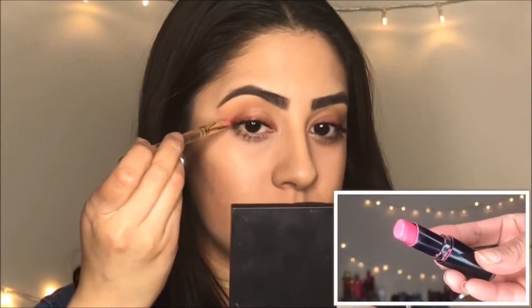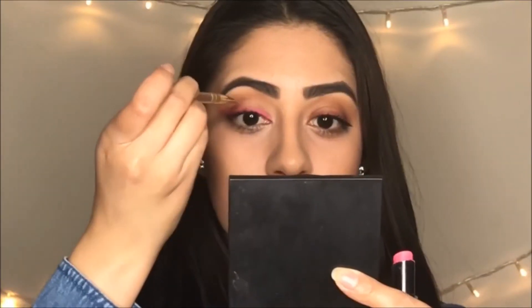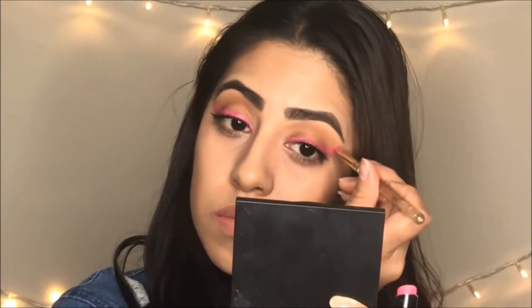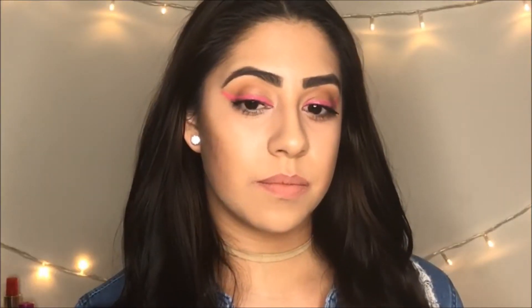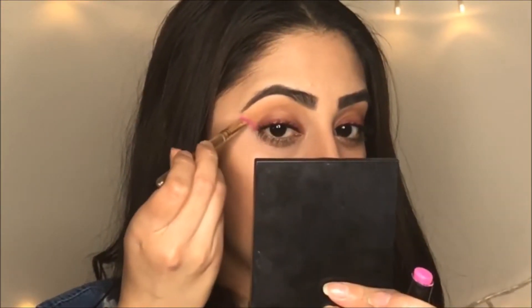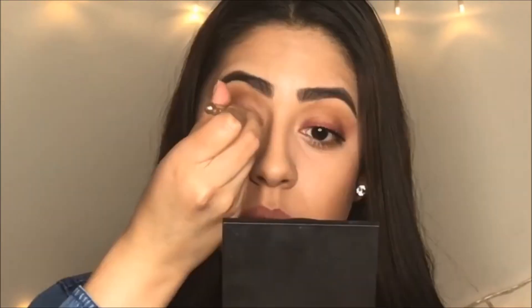This next one is one of my favorites — it's the Wet and Wild 968, called Pinker Bell. I thought it was called Tinkerbell, but no, it's Pinker Bell! This color is so beautiful; it automatically reminds me of spring and summer. The next color is called Dollhouse Pink, number 967, also from Wet and Wild.